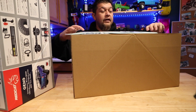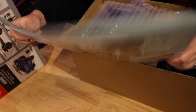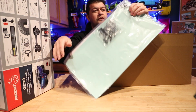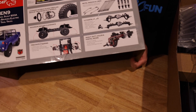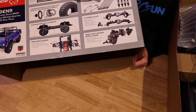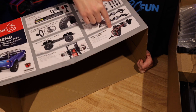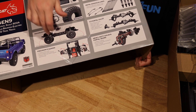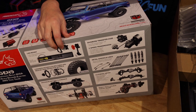Everything is packed in here nicely. It comes with a cool little sticker kit to add graphics, some extra body mounting hardware, extra screws, and the side view mirrors. Looking at the box, it talks about the new transmission, the links, the axles — it's got portals. They changed the entry and departure angles on the chassis with the front bumpers, and it's ready to have a light kit put in, even with light-up spots for the dash.